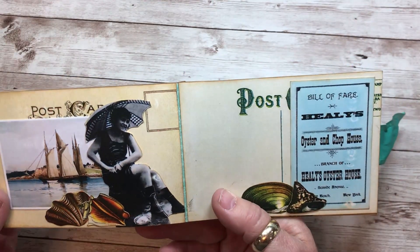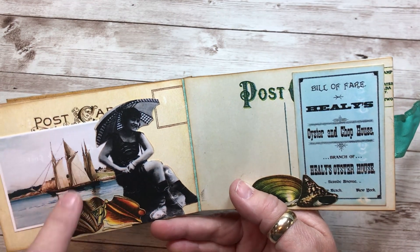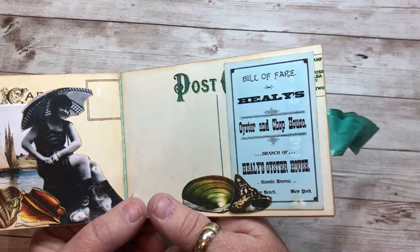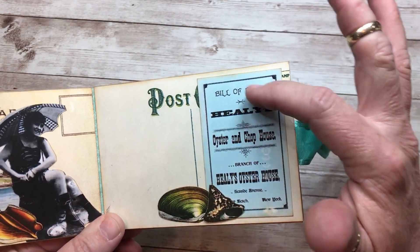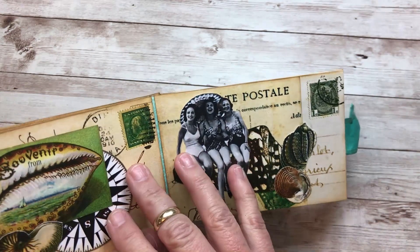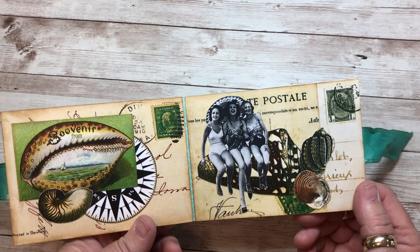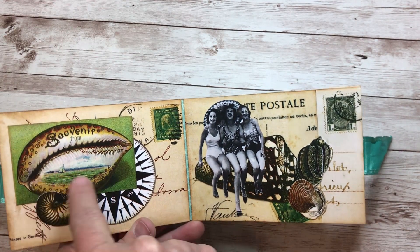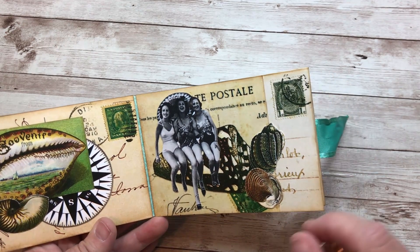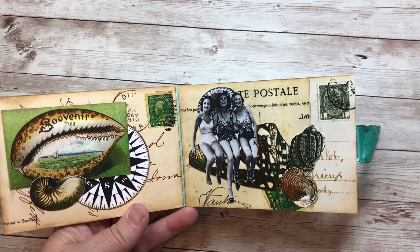We've got another one of these black and white beauties here. I liked the painting of the old ships on there. We've got the seashells on the bottom, and more seashells here. This was some type of an advertisement for an Oyster and Chophouse — I thought it was cute, it looks like an old business card. The pages are actually pretty sturdy. They're printed on regular cardstock, but when you glue two of them together, it gives you a nice weight. Here's another one of those souvenir postcards, and we've got a compass rose and another fussy-cut shell. The postcards give you a ready-made collage background.